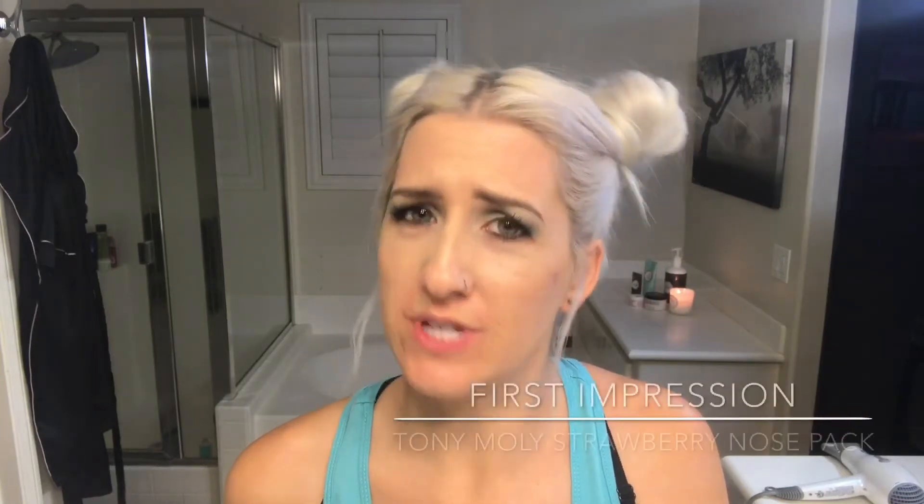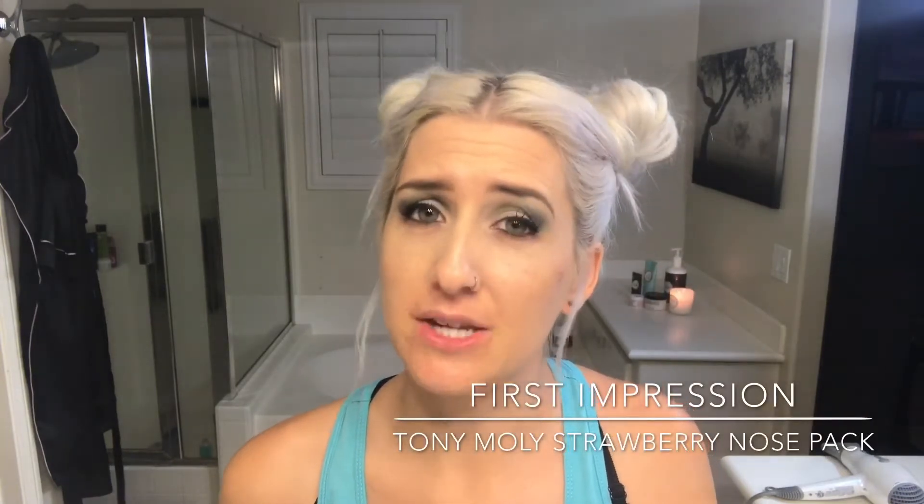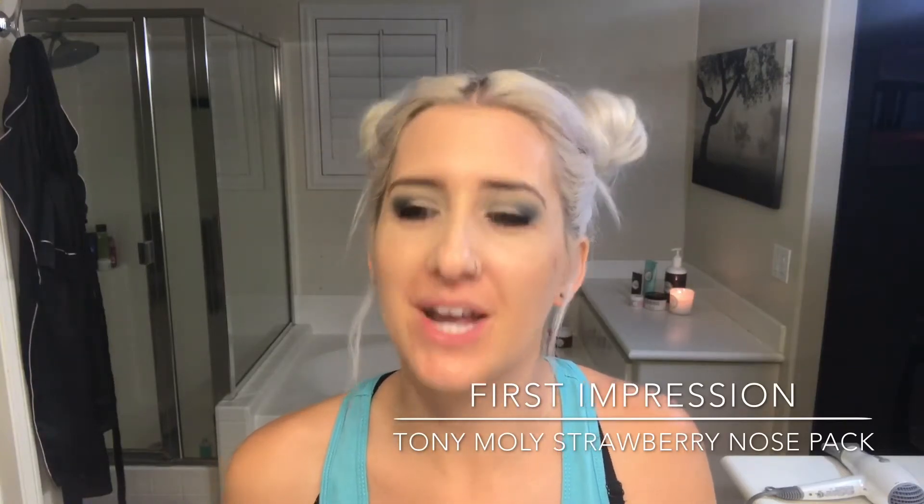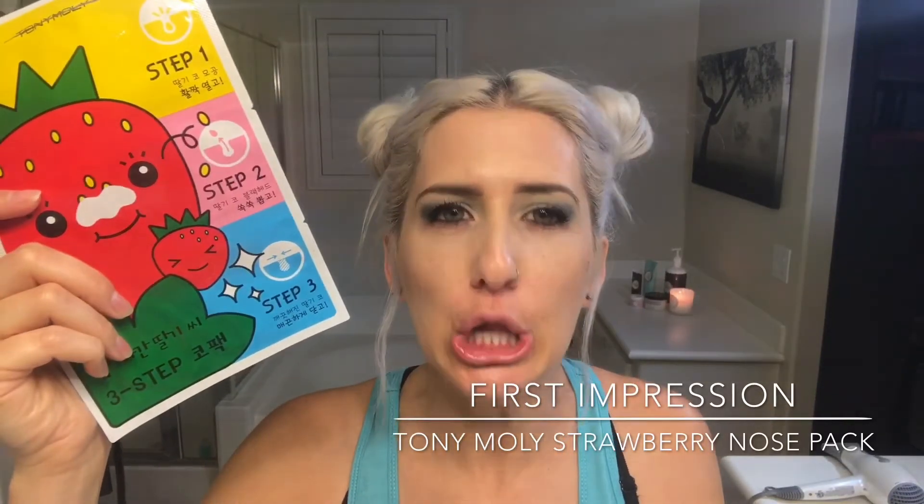Hello and welcome back to AEHM Artistry. I am Ashley Elizabeth and I am here today with a very interesting blackhead remover for the nose area. I've never seen this many steps before go into blackhead removal for the nose, but here it is. It is Tony Moly.